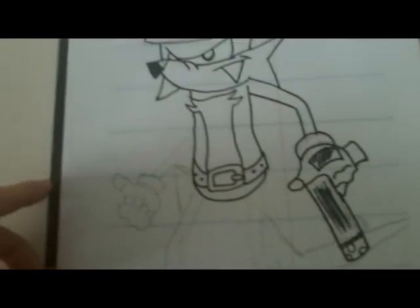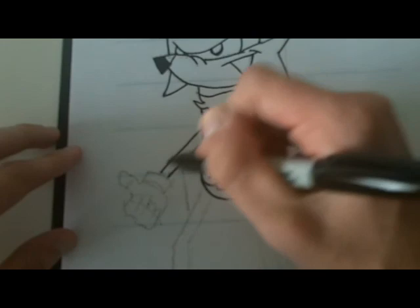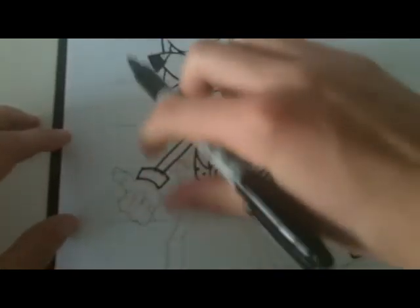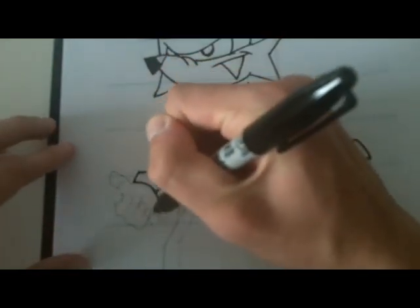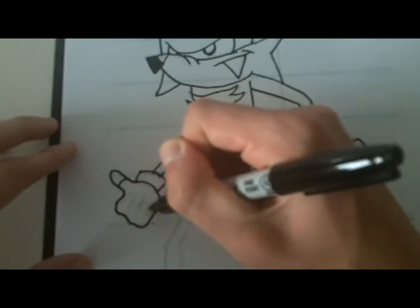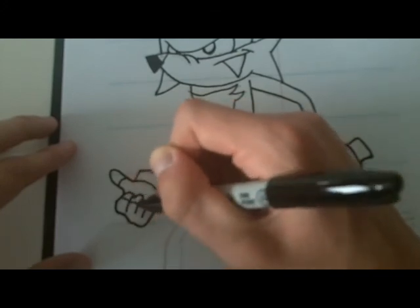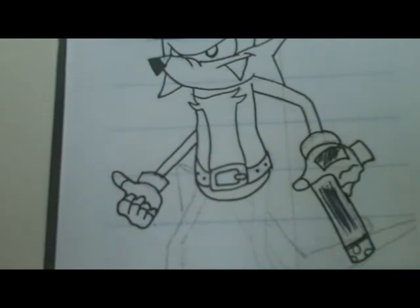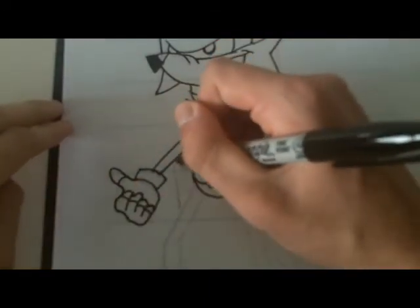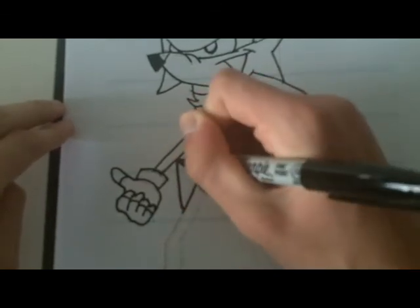I'll go onto his other hand now, which is a bit easier because it's not in as weird a pose. Two lines, pretty simple. The whole curved cuff of the glove thing we've been doing. Now he has a thumbs up position. Use judgment on the fingers. That's his other arm. And he's got his little gun holder here, so I'll just put that in and cut the top in to show depth.